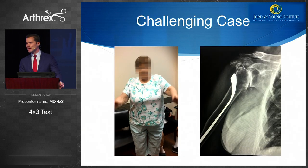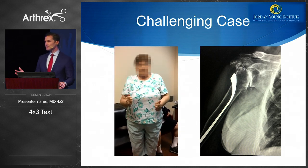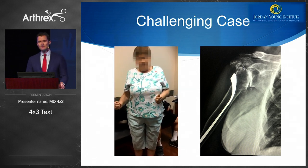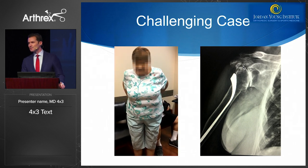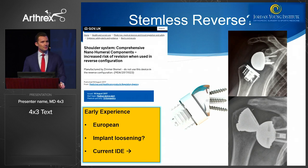A challenging case: a patient over the age of 70 with an incredible amount of pain and a very traumatic post-traumatic problem — she came to see if anything could be achieved. The joint is very medialized, the rotator cuff is a problem, and this may be a case where we have to think about a stemless reverse in the future. The early European experience with stemless reverse seemed good, but there was a recall that wasn't so good, so we have to proceed with caution. There is currently an IDE underway in the United States, but no available stemless reverse arthroplasty on the market.